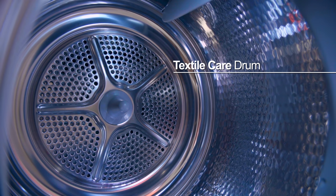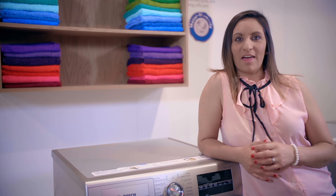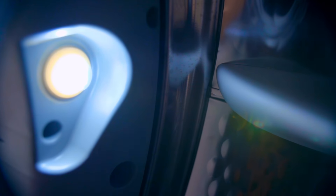The drum is designed to be a sensitive drying system. The textile care drum structure and the soft paddles are designed to ensure the utmost care for your garments. The drum even has a light to ensure no garments are left behind.